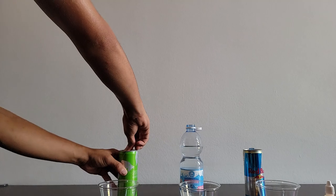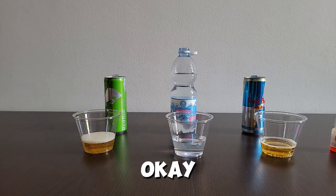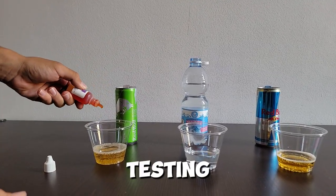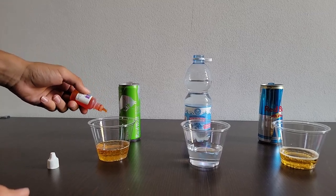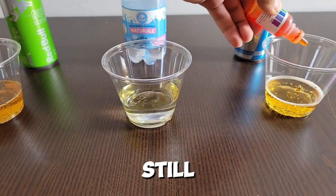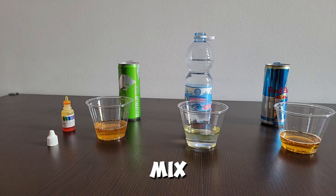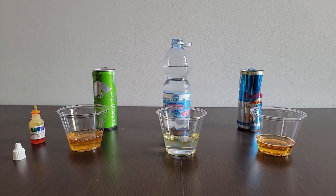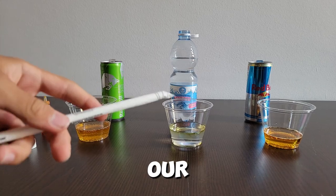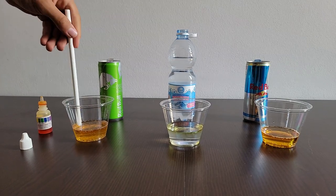Let's take the pH drops, open them up, and begin testing. This got a bit darker. This one still hasn't mixed yet, but I'm probably going to need to get a straw to mix this up. Here's our straw. Let's take it out so we can stir it up a little.